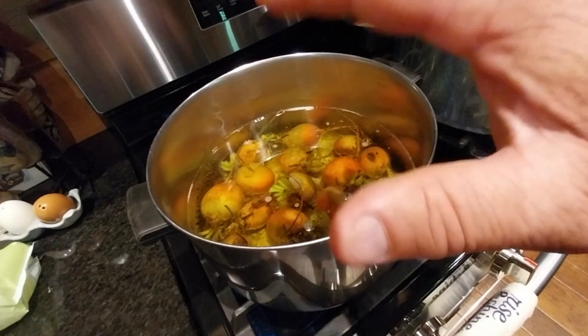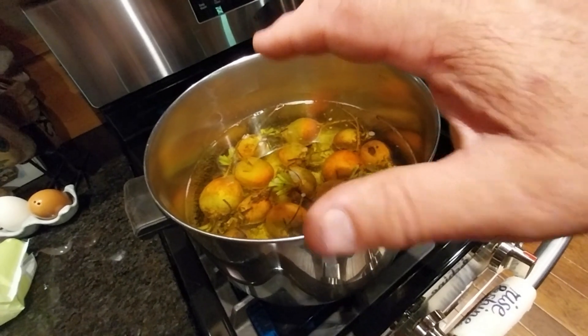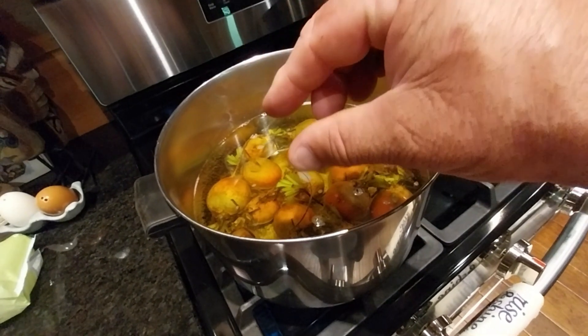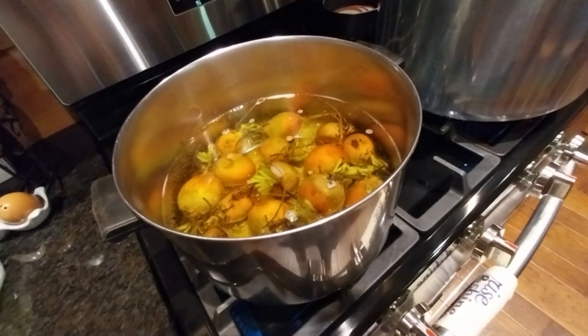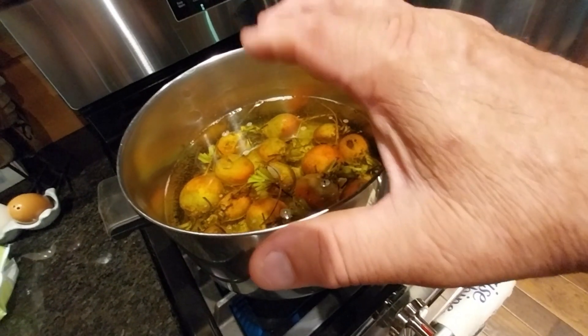Once done, we'll pull them off and put the beets in cold water to stop the cooking process. Then you basically just pinch the beet and the skin should come right off — most of it will. When I get this close to being where I need to be, I'll bring you guys back and show you what we're doing.